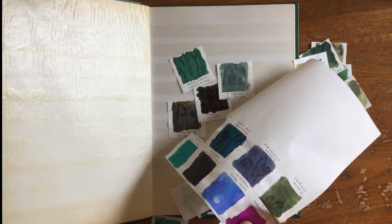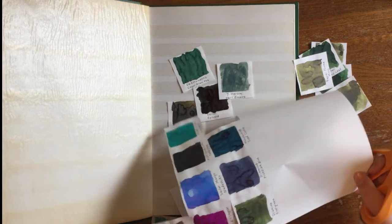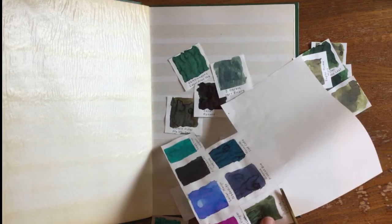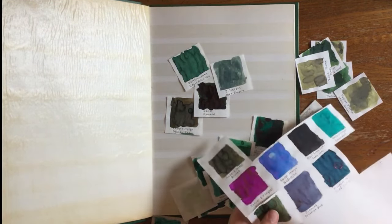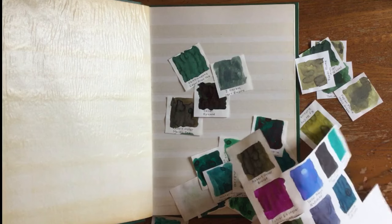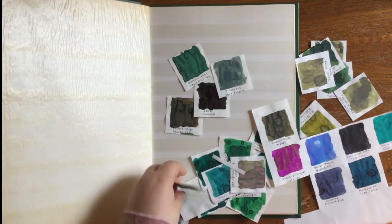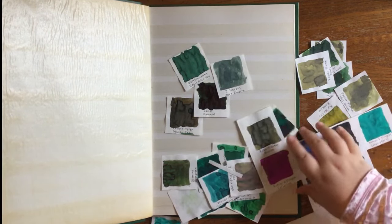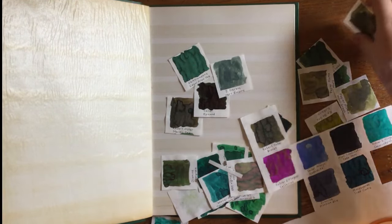So Eve is just finishing up cutting some of our green ink samples out and then she's going to organize them in this stamp collecting book. We found out that they fit really nicely, even though I never planned on putting these samples in this book and I didn't measure them to fit — they actually fit really nicely, so that's really good luck. You might notice some of the colors we've done more than once, like this Robert Oster Bronze. We've done some of them too, so we'll just choose whichever one looks nicest.